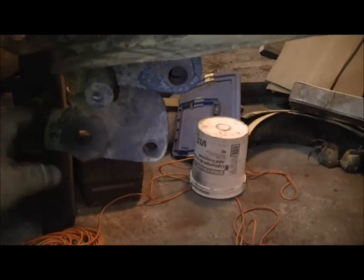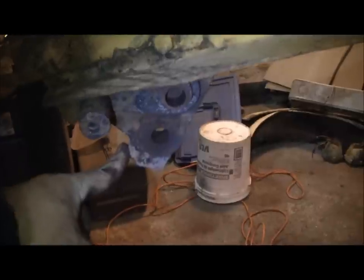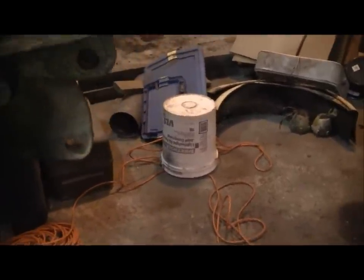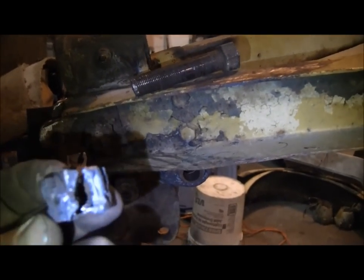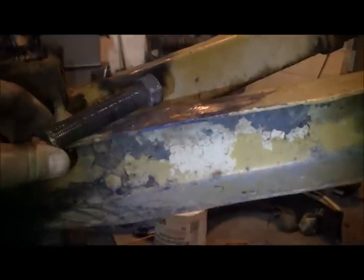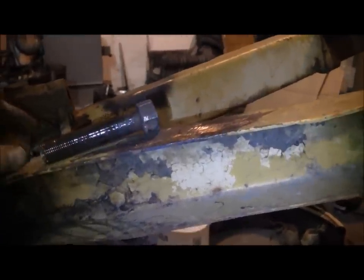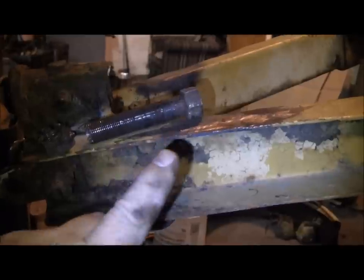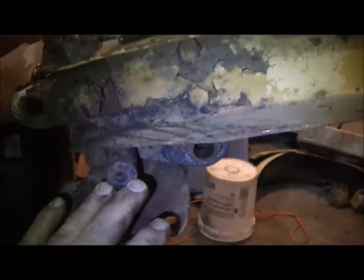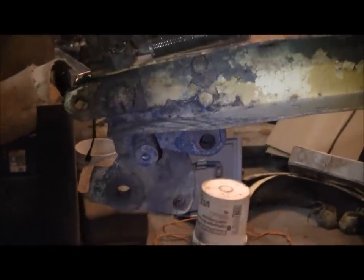I managed to get the broken leg casting free from its pin. I had to torch the nut loose, grind the end of the pin down, and use the air gun to run it back and forth many times to get it loose, then finally drive it out of its hole. It was almost an hour's worth of work to get that thing free.